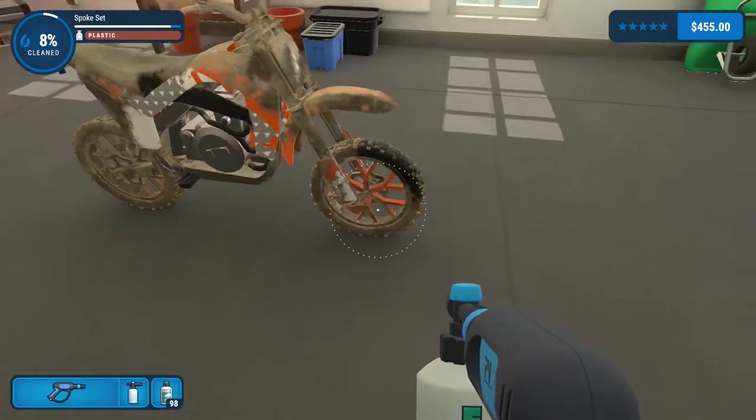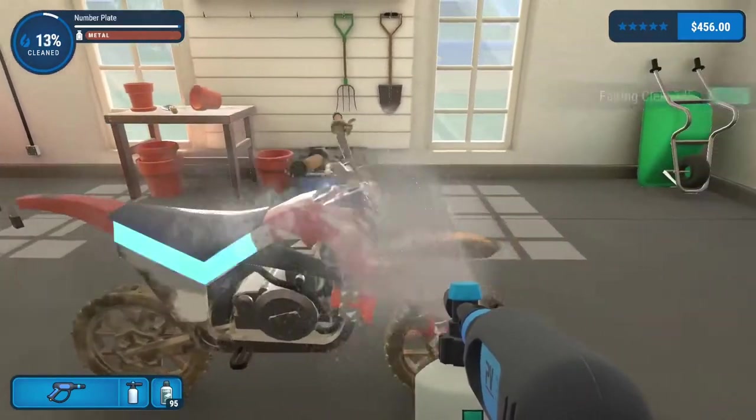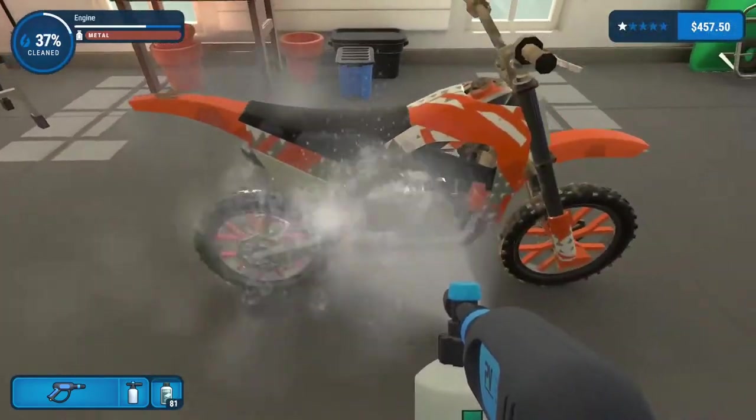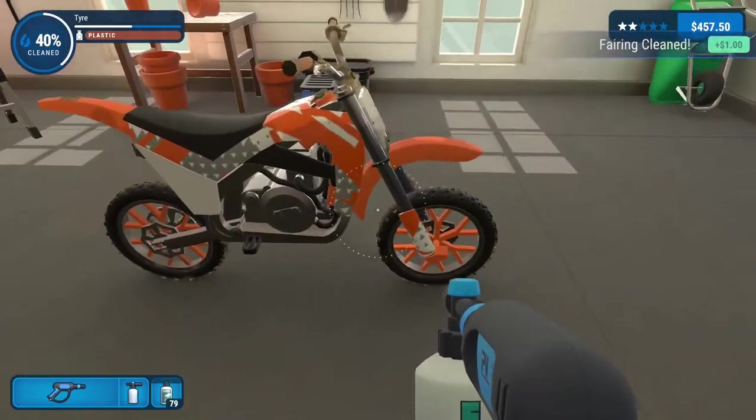There is a bit of metal in there. Shall we just give it a quick once over — oh, look at that, the bubbles! I love the bubbles.